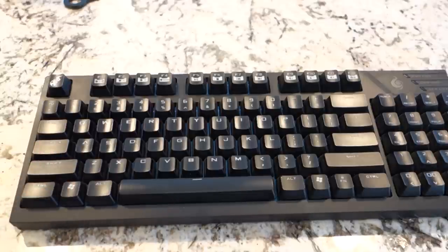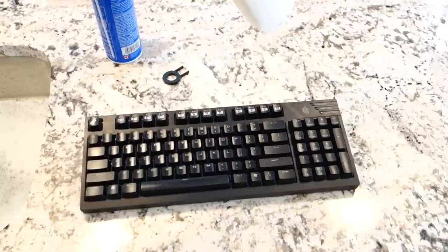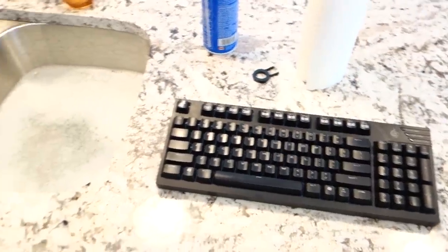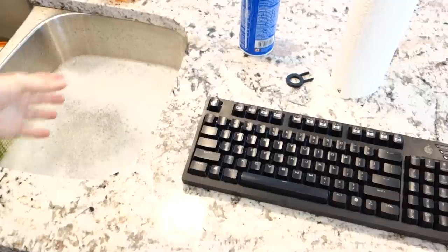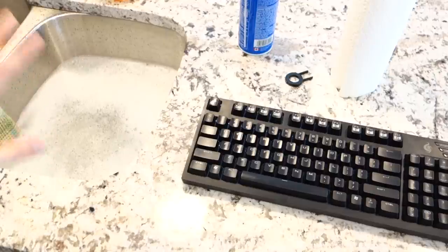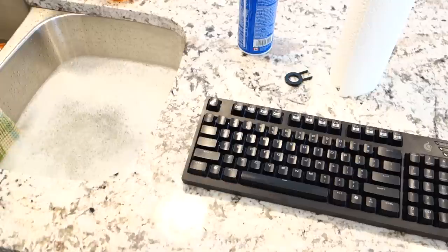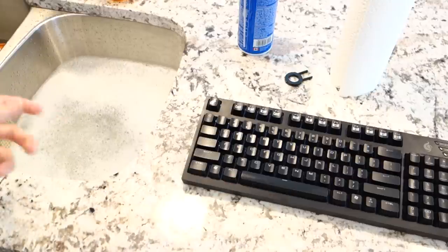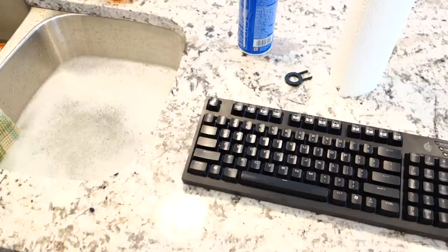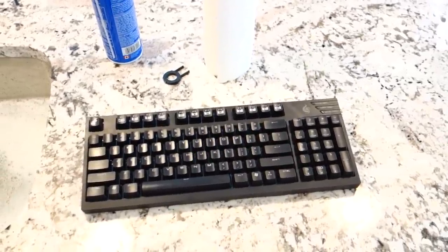We'll switch the camera to the sink and I'll show you guys exactly what to do. Another thing you'll need for this step is some paper towel just to clean them up after. For the keys themselves, you guys can see I have a sink with very lukewarm water — like not even hot, just barely warm. You just want enough heat to remove some of the grease. I put a little bit of soap in here, all mixed up. What we're going to do next is pull the keycaps off and then I'll show you guys what to do with the rest of the keyboard.